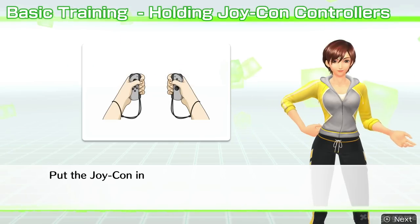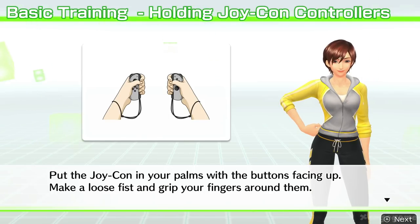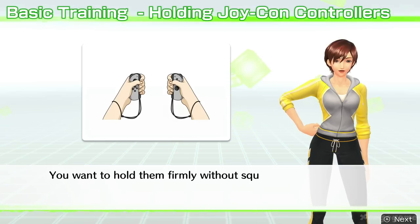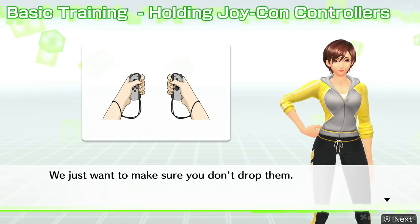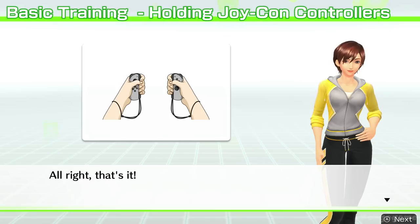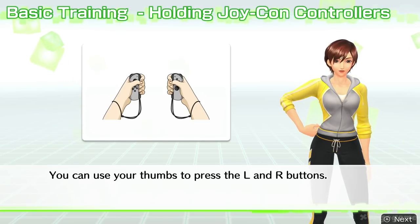Put the Joy-Con in your palms with the buttons facing up. Make a loose fist and grip your fingers around them. You want to hold them firmly without squeezing hard — we just want to make sure you don't drop them. That's it! You can use your thumbs to press the L and R buttons.